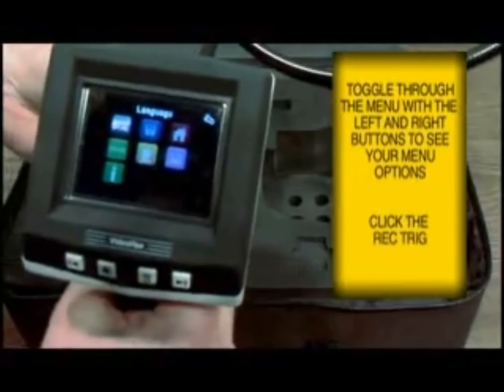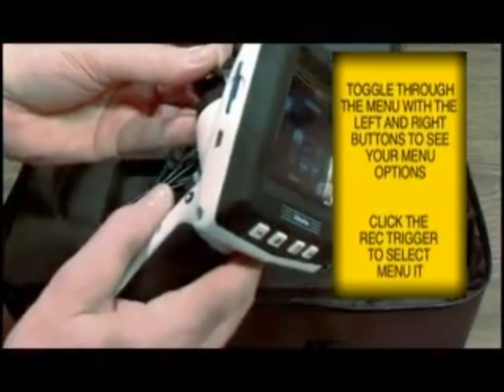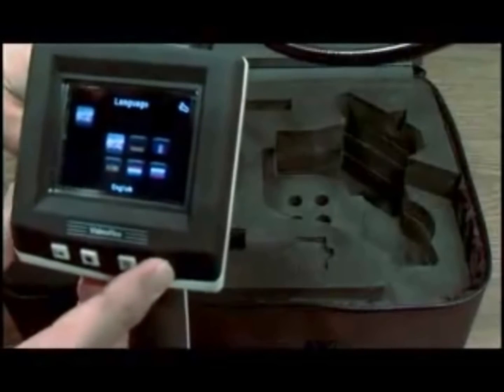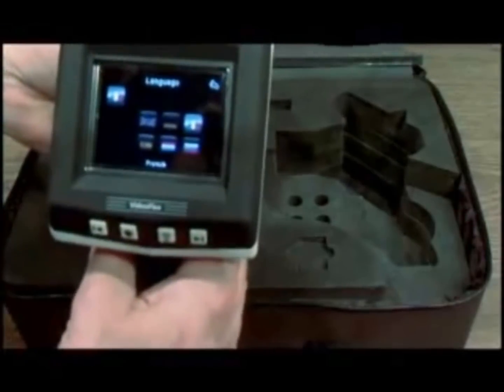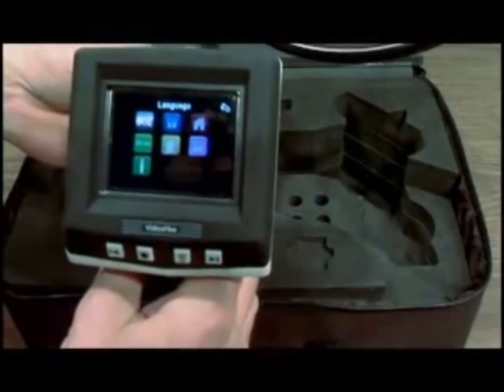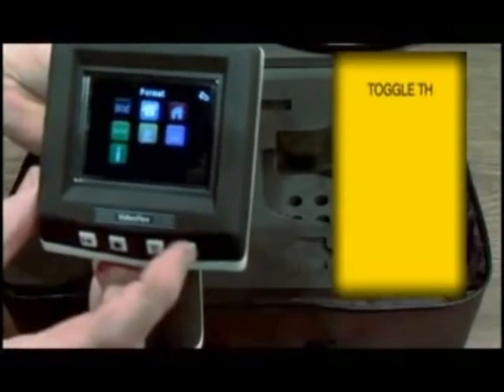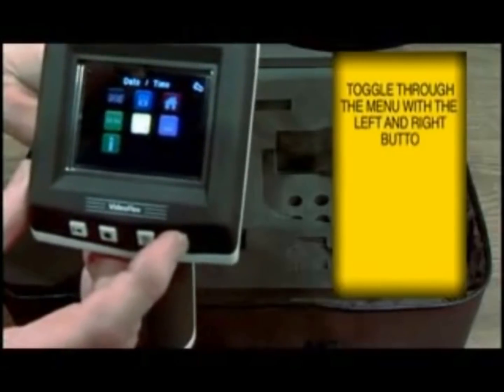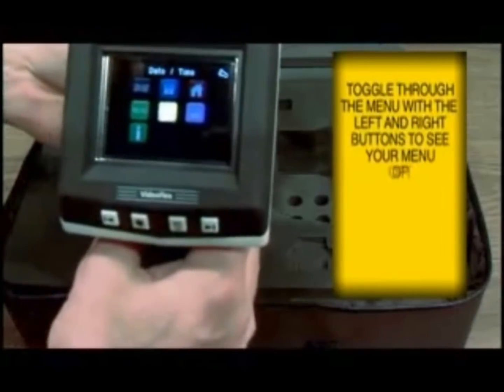To select the language, navigate to it and press the trigger to accept. Toggle to your desired language and accept it. Click the trigger again and toggle through your screen to date and time. If you want to set the date and time, accept that.